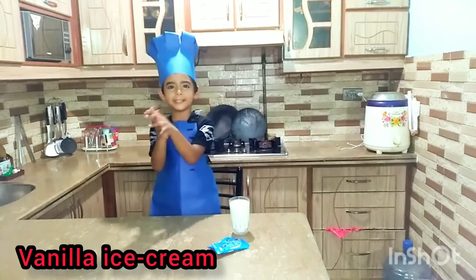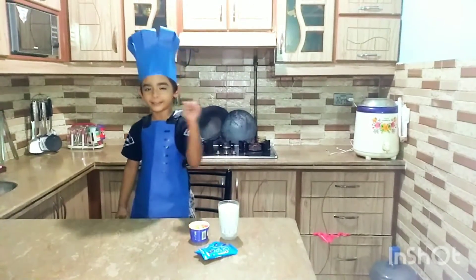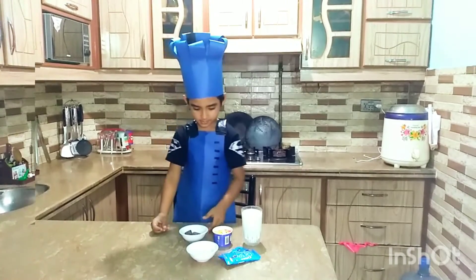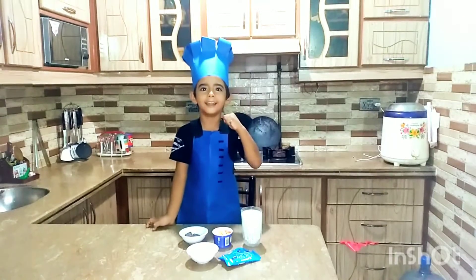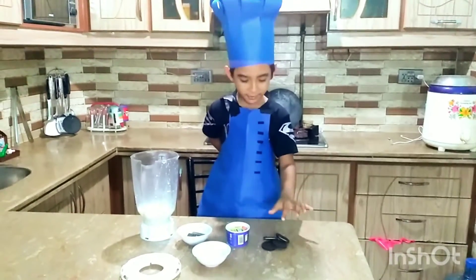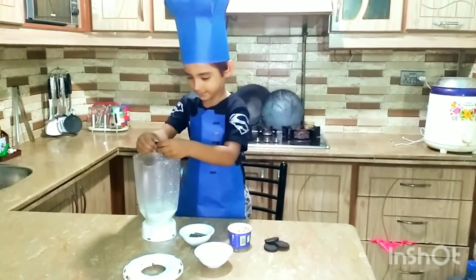I want one glass of cream and one glass of chocolate balls. And here we have four glasses of chocolate. It is called Olive Kit. This is a chocolate cake.